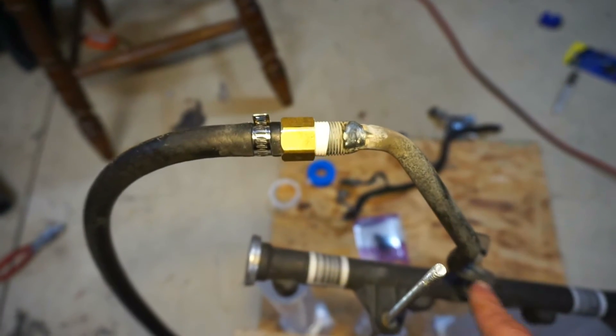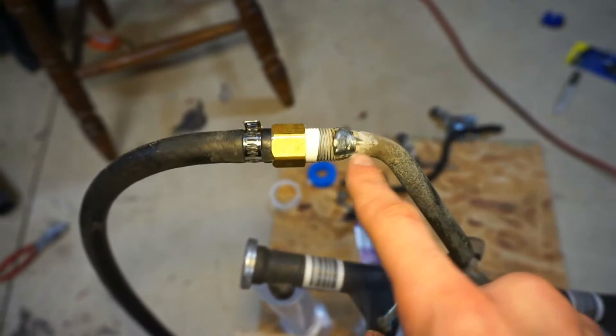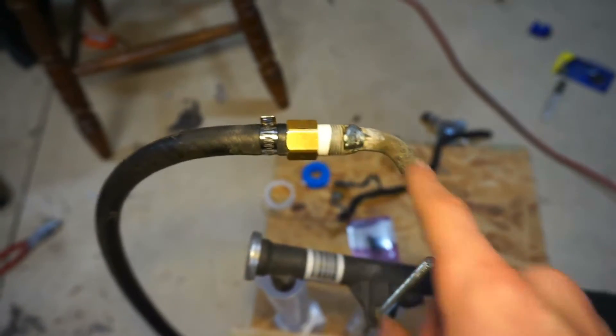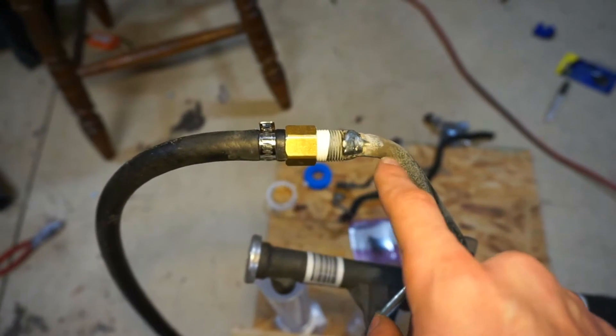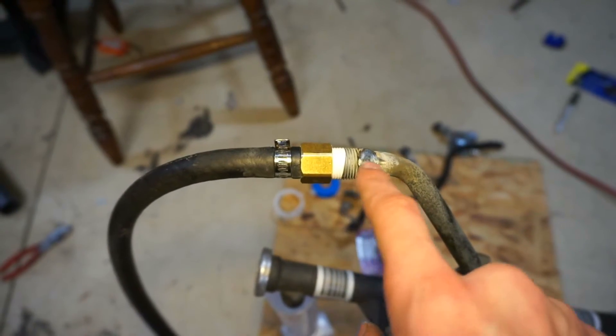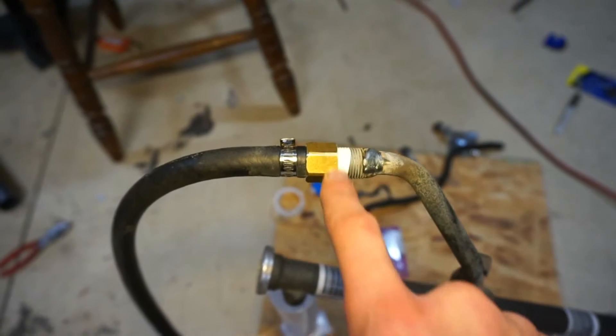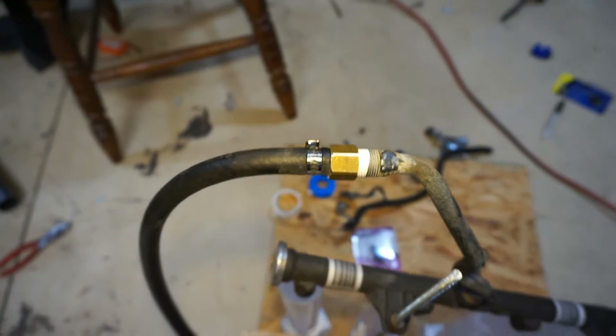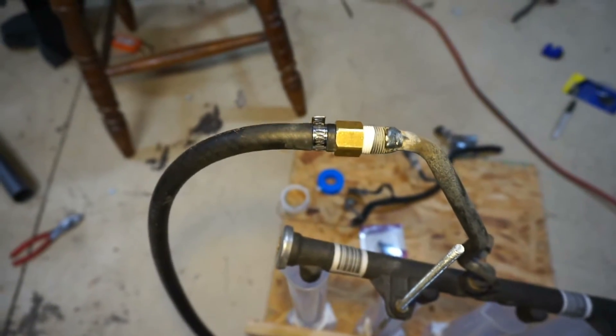So this is how I'm doing the fitting to the rail. Previously I said I was going to do a half-inch line that went over this, but I couldn't find any half-inch line. So I decided to weld a fitting onto the end of this — it's a half-inch pipe fitting. Now I can use this fitting to a hose barb. It actually works better because I can use the three-eighths line I already have.